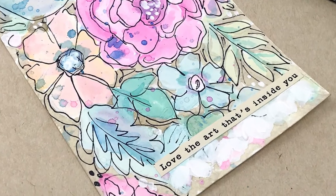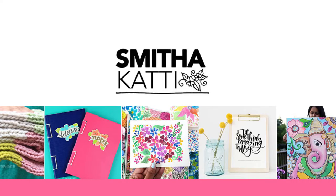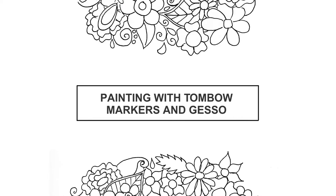Hello Friends! Welcome to my channel. I'm Smita Katti. You can find more such tutorials at Smilingcolors.com. Today's tutorial focuses on a technique: painting with Tombow Markers and Gesso.